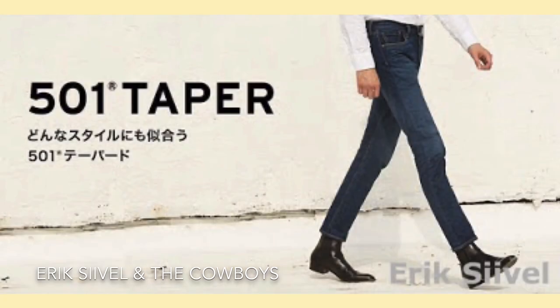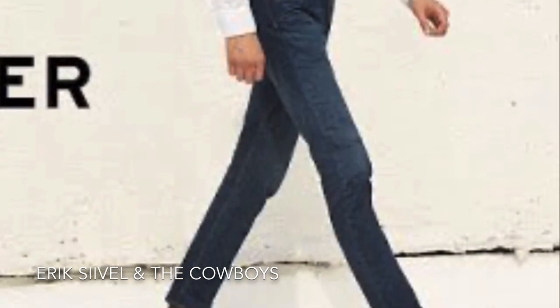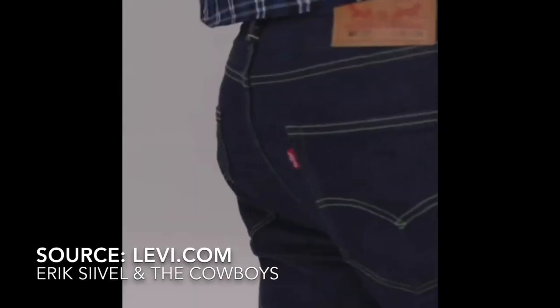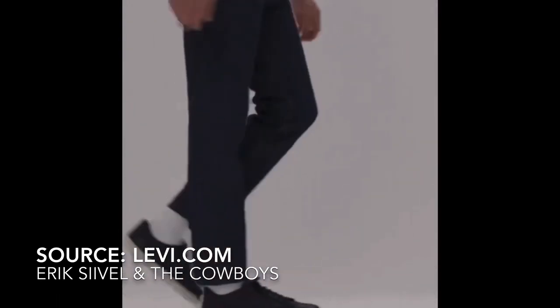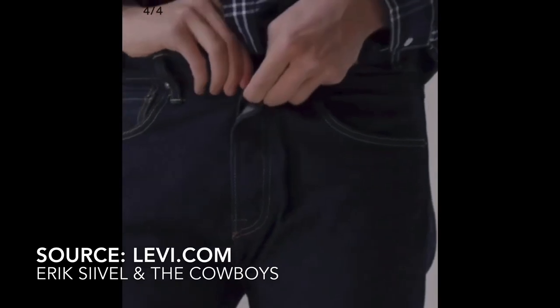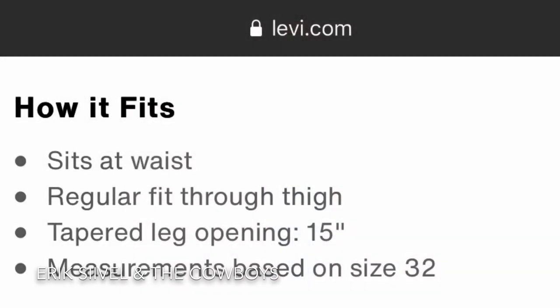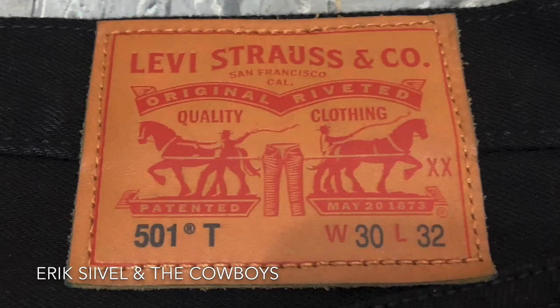Levi's 501 tapered jeans is a tapered leg stretch denim. It has a button fly and 5 pockets like other Levi's 501 jeans. On the leather patch, there is an additional T letter to indicate that it is the tapered jeans.